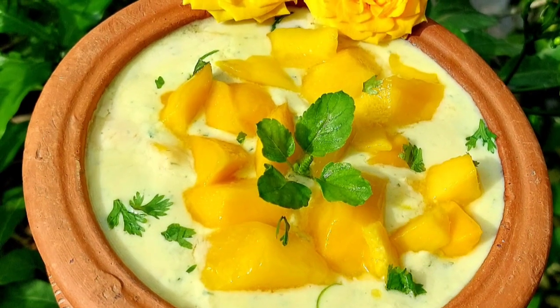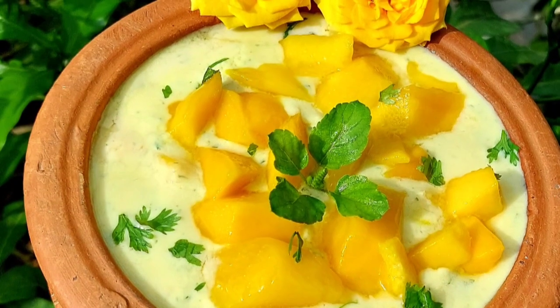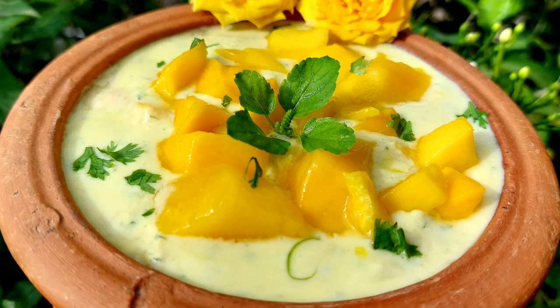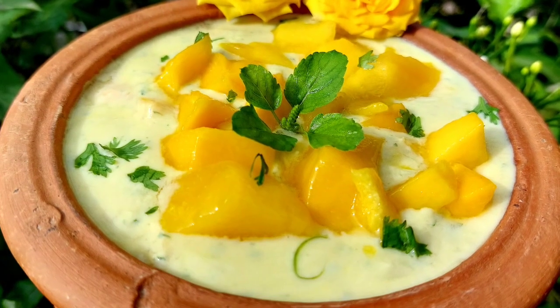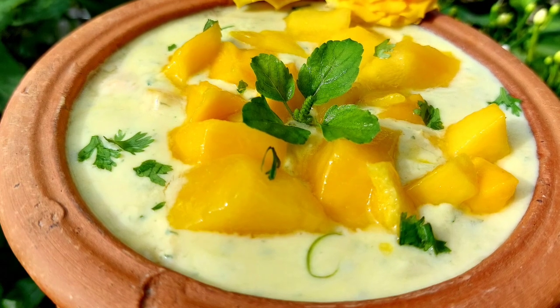Hare Krishna! Welcome to Krishna's Cuisine. I am Bhavan Sundari Radha Devidasi with an Ekadashi special recipe. With Ekadashi coming soon, today we will prepare a perfect Ekadashi version of the Mango Raita.